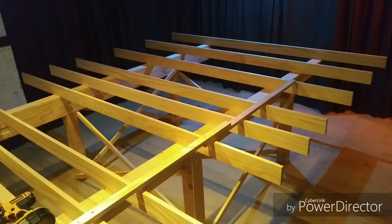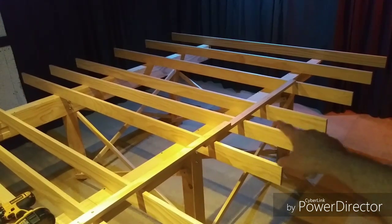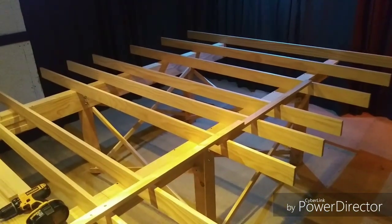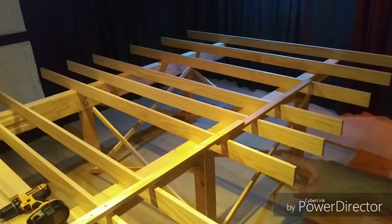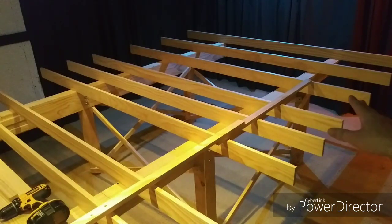Setting the L-girder frames themselves was relatively easy. I took my first frame, set it in its approximate location, and tied it back to a column with some scrap wood to help hold it stationary. Then I proceeded to get it leveled and straight. I used a plumb bob from the ceiling grid to align this first girder to the ceiling grid, then locked everything into place.